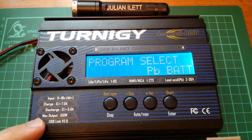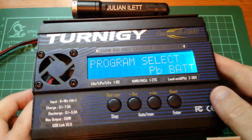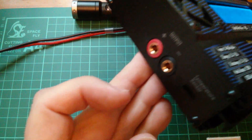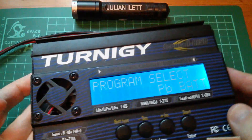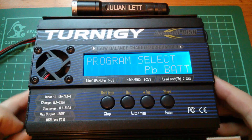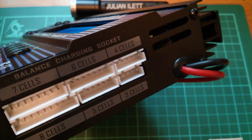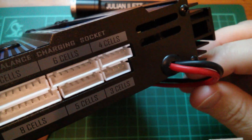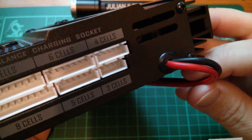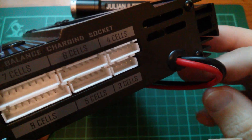There's also this interesting thing: it says it has a USB link V2.0, but if you turn it to the side where the USB connector is meant to be, it isn't there. So although the front panel says there's a USB link, there actually isn't one. On the right-hand side of the unit we have the input cables, which are about half a meter long and terminated in crocodile clips.